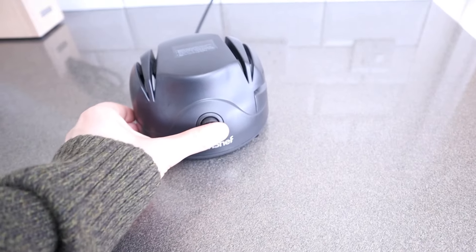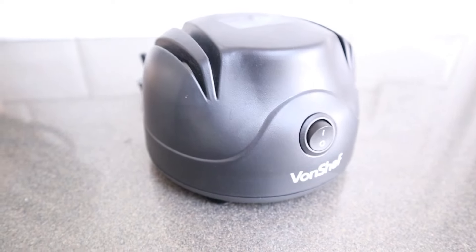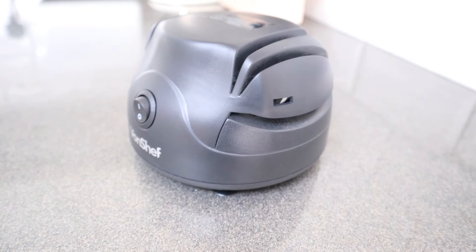This misleadingly small sharpener powers on like an industrial hedge trimmer. It was far from a soothing sound — but nothing compared to the ferocity that was about to come when I actually sharpened a knife.